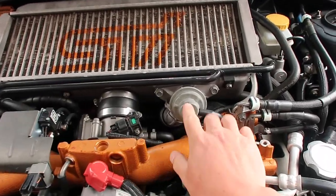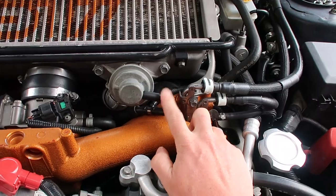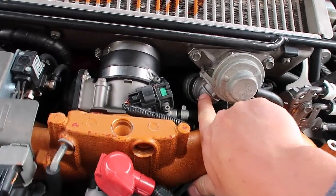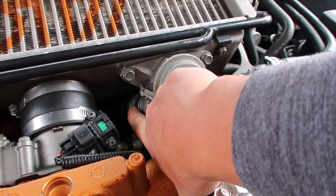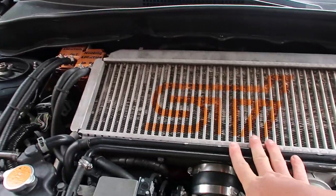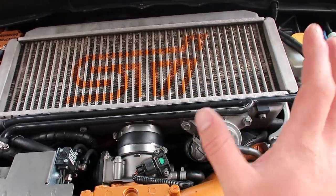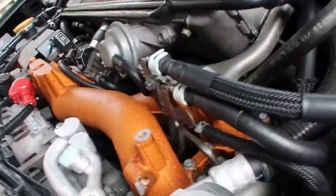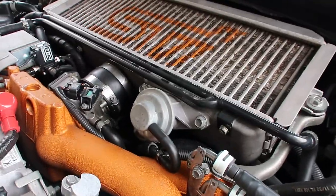Here we go. This is the factory unit that we need to replace. We need to get this tube off, these two 12s off here, and then we actually need to take this elbow off — it's held down by two screws — and put it on the new one. That's connected into this hose, so hopefully we can get it off. We might need to push the intercooler back and get it out of the way a little bit more so we can get to this big hose clamp. We're going to go ahead and give that a shot.